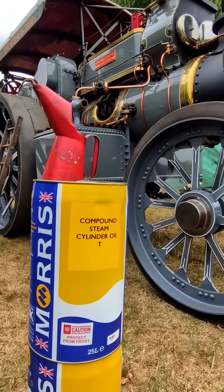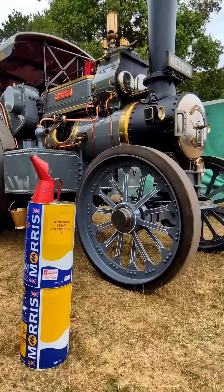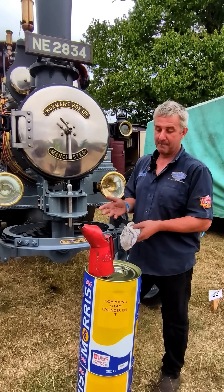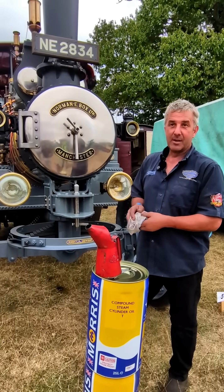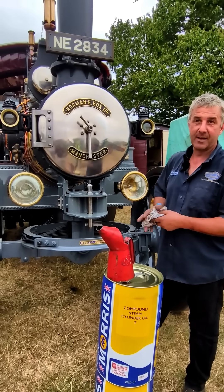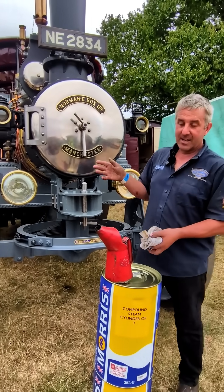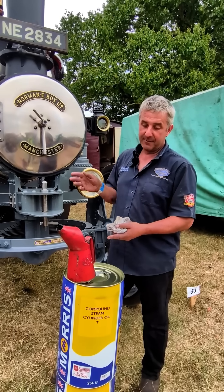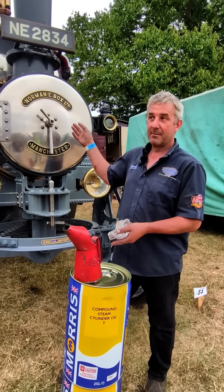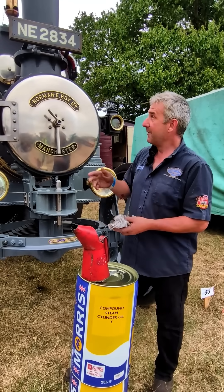We use Compound T on Talisman for everything really, and one of the most important things with the steam engine — especially with this one because it's all virtually new — is the lubrication. We've looked into this quite a lot. We found that Compound T does everything across the engine perfectly. We use it in the final drive coupling, the mechanical lubricator, and all the bearings. You can use a bearing oil which is thinner, but we find with the hot weather — and obviously up on top there it's really hot all the time — that Compound T keeps its viscosity really well.